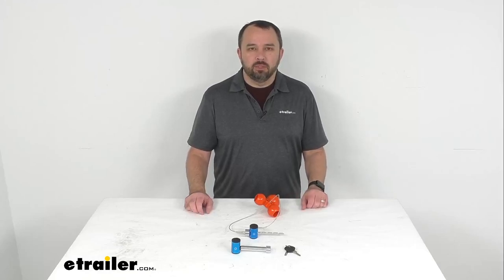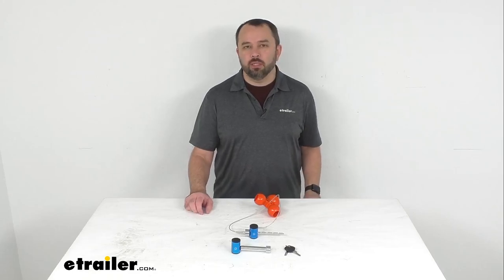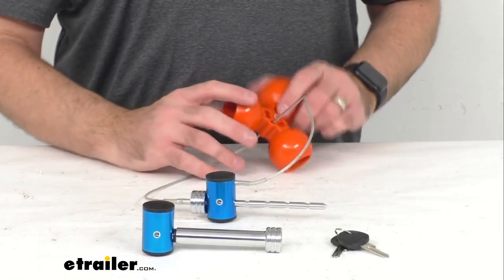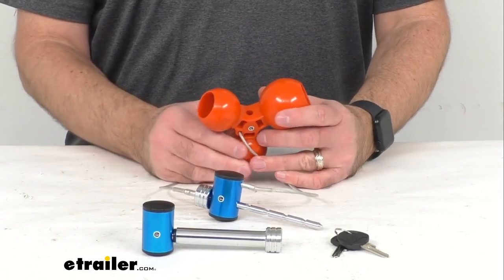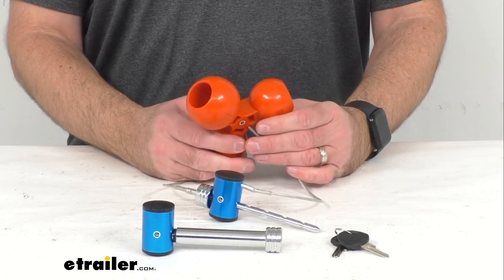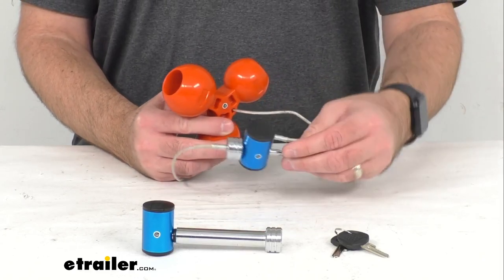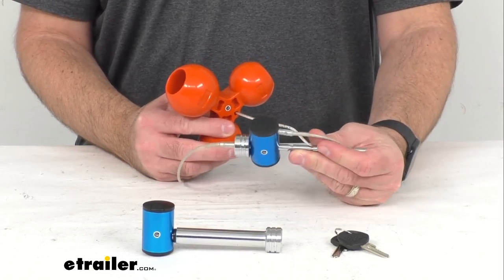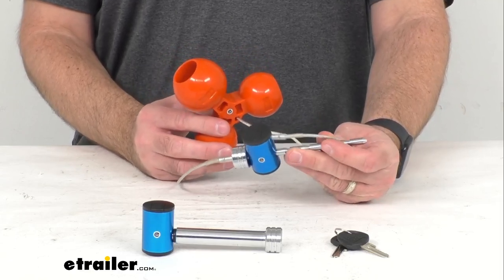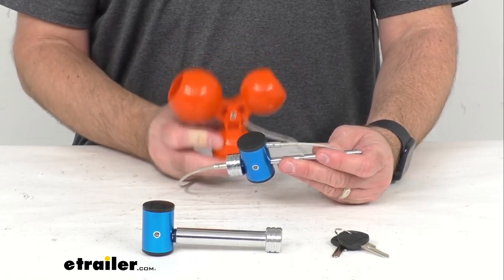Hi everybody. Andy here with eTrailer.com, and today we're going to take a look at this Kurt Tri-Ball Trailer Coupler Lock and Hitch Pin Lock. This universal three-ball trailer coupler lock is going to secure your trailer's coupler to deter theft. Your trailer won't be able to be removed from your tow vehicle when locked onto your hitch ball, and would-be thieves can't secure your unhitched trailer to their tow vehicle when this coupler is locked around one of the orange balls.